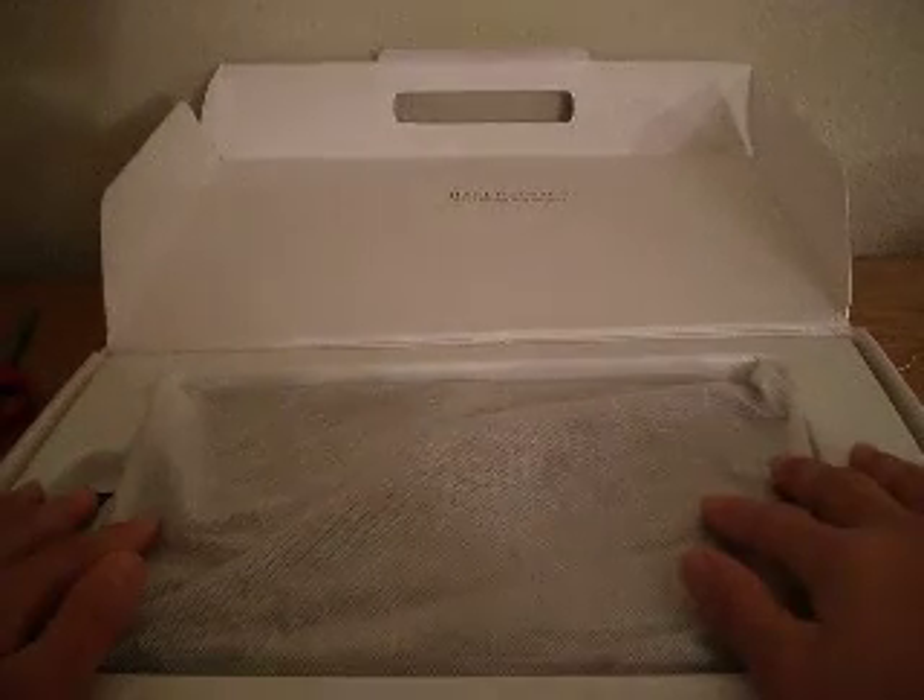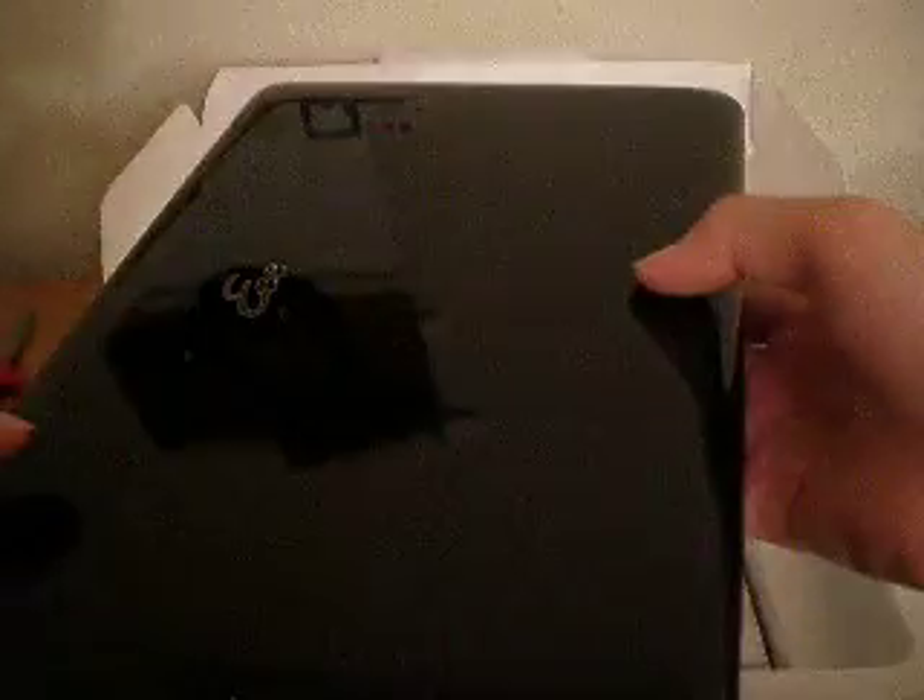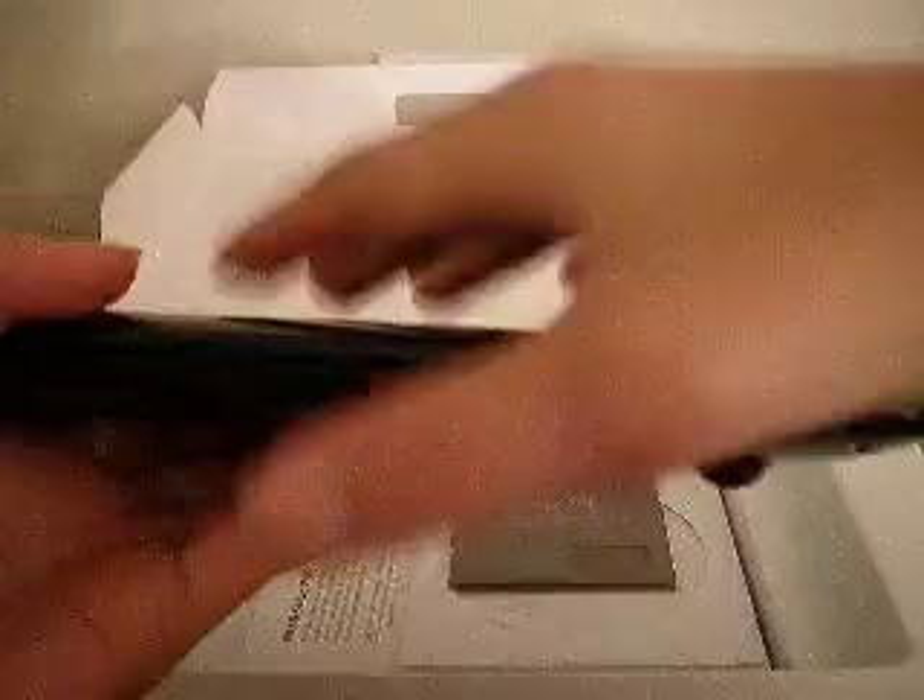Hey, you know what? I thought it came in a pouch. Dude, oh my god. But I am happy. Oh my god, this is so sexy. Oh my god. This is very, very light. Oh my god.